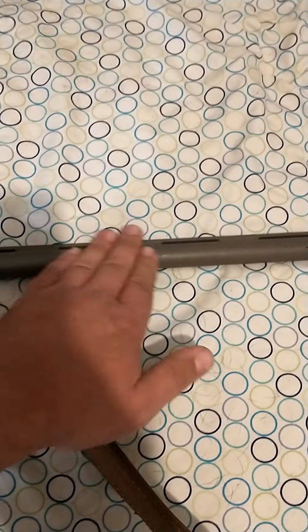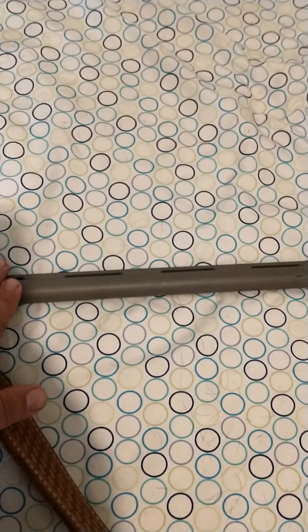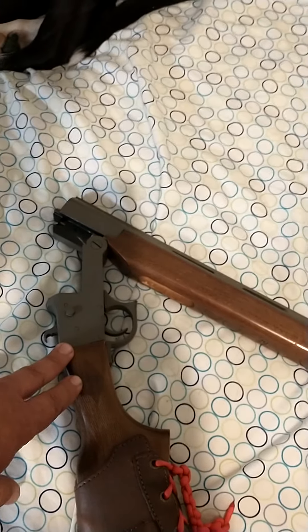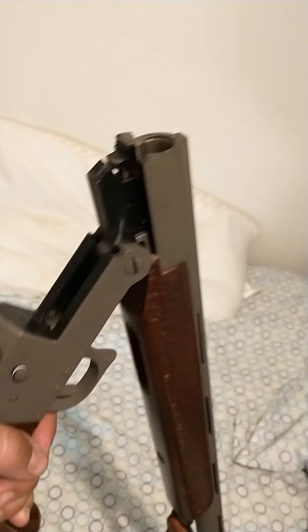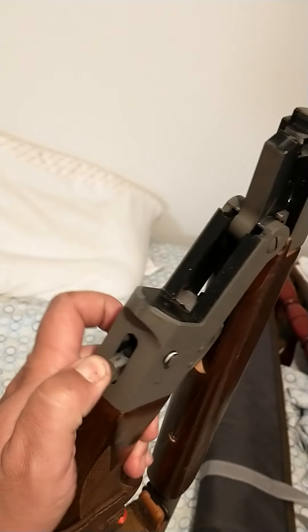I Duracoated it — this is the Coyote Brown Duracoat, the spray kind actually, not the stuff you put in the oven. And it's held up pretty good. It's a 20 gauge. It does not have a manual and automatic ejector; you've got to actually pull the spent round out once you shoot it. Safety, cocking mechanism.